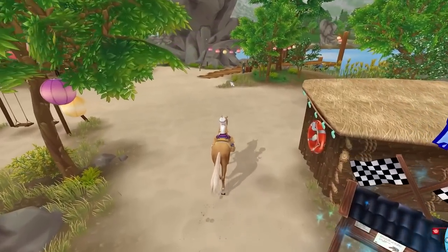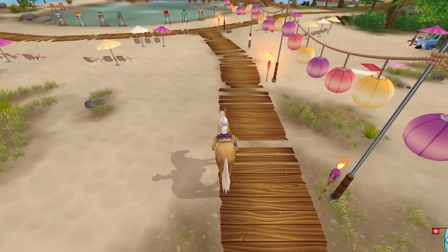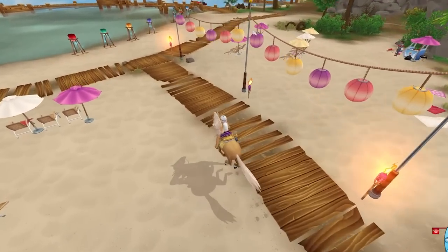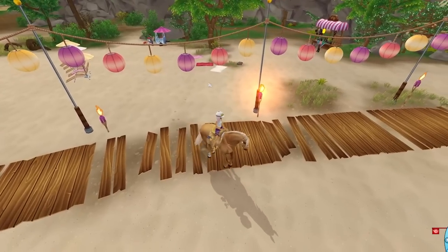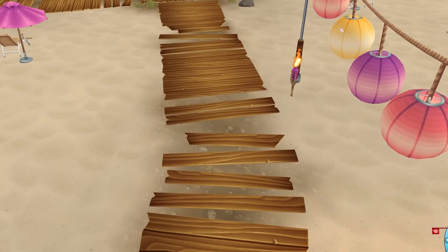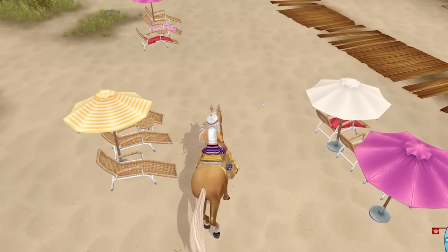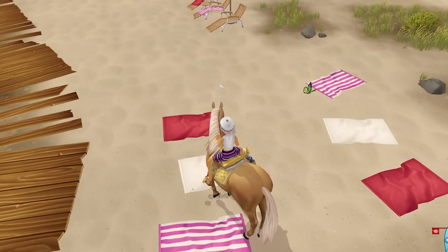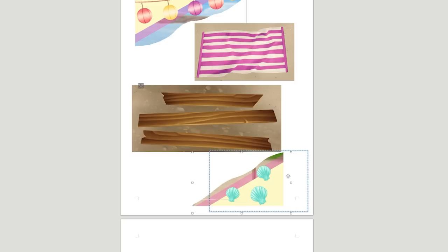What else should I use? Maybe one of these wood planks — that could be nice. Or a beach towel! I'll zoom in, hide the character, take a copy, make room for it, and also grab a beach towel. That looks really cute.